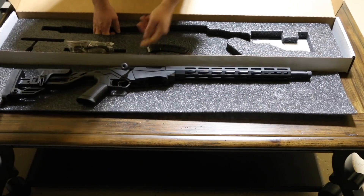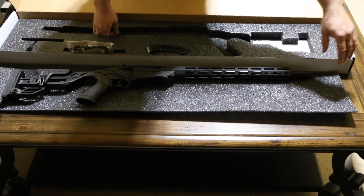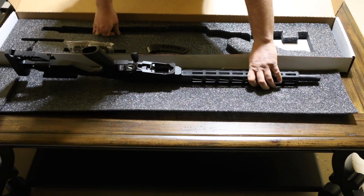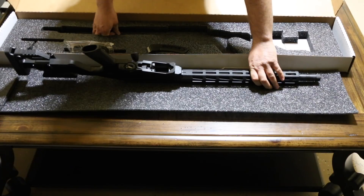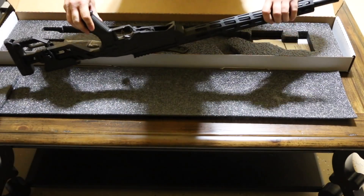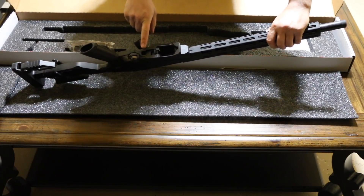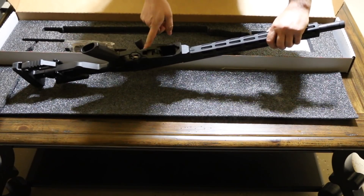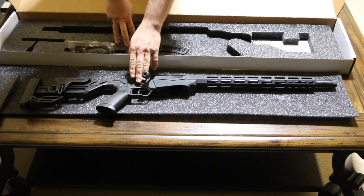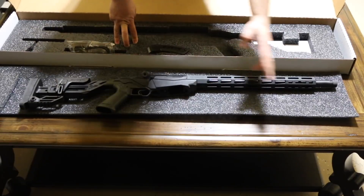It comes with a threaded barrel. Really nice handguard — Ruger marked on the handguard also. It also comes with the same trigger that the regular Ruger Precision Rifle has. To adjust the trigger, you stick a 5/64th Allen wrench in this hole — there's a screw in there — and you can tighten or reduce the trigger pull. That changes the trigger from between two and a quarter pounds and five pounds.